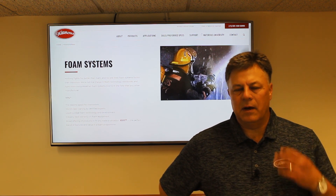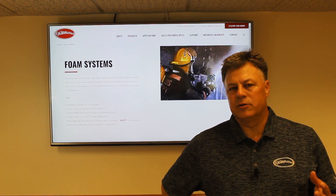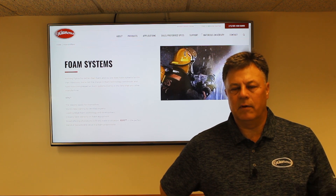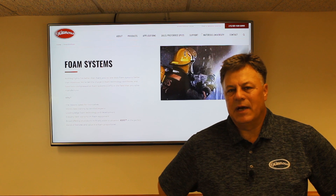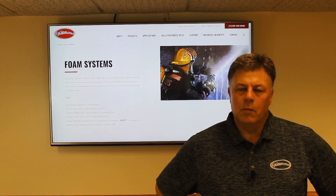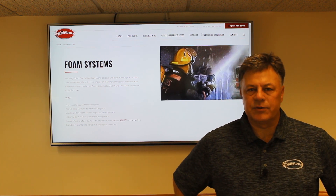If you're running an Aquas 3 at three percent with Class B foam, keep in mind you can only treat 100 gallons per minute of flow. With a six gallon per minute system at three percent we'd only be able to treat 200 gallons per minute. They can be used for A and B, but primarily 99% of fires within fire departments are Class A fires, so most systems are Class A systems. We do have the ability to run an A and B system with the Aquas 3 and 6.